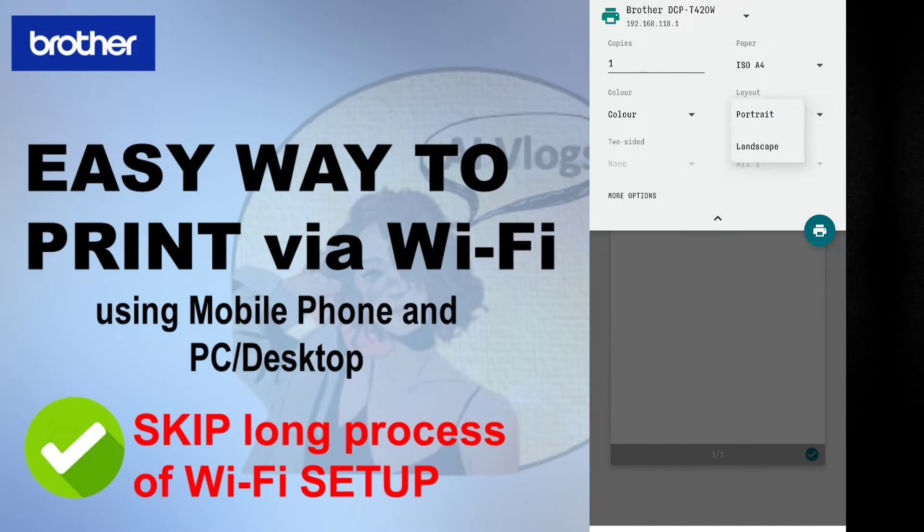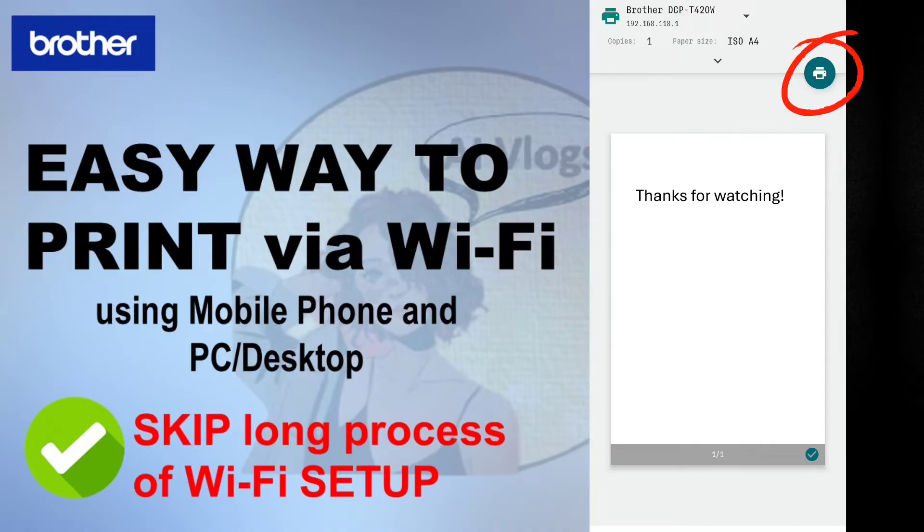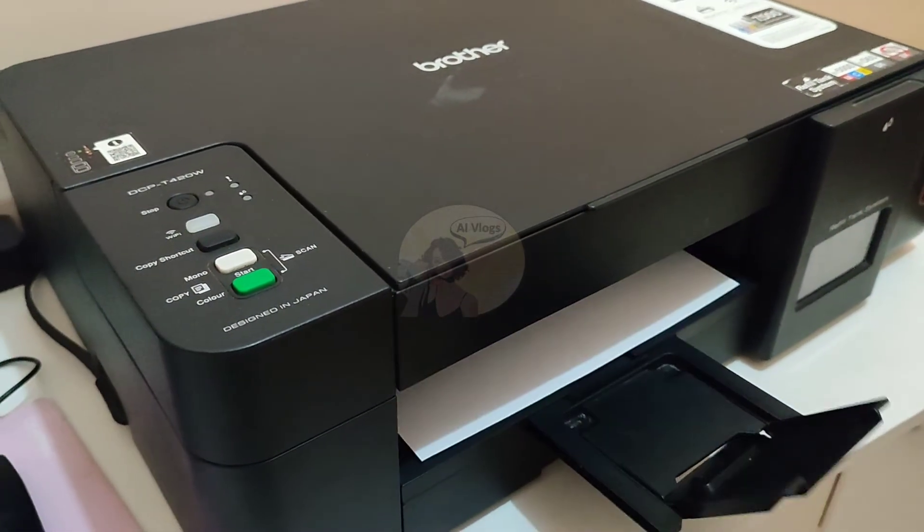Here you can customize or change the paper size, layout, and even set how many copies you want to print, depending on your preference. Once done, click print and the machine will print the file.